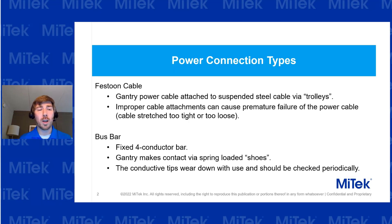The other is called a bus bar. That is a straight pole with special shoes that connect to a track, and that's how the power connection is accomplished.